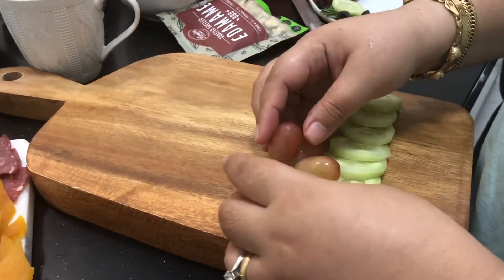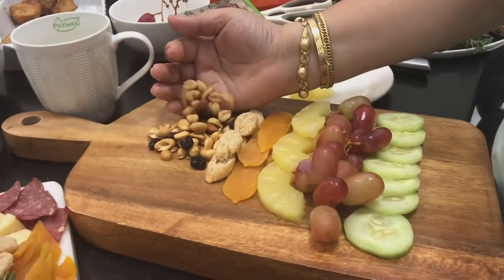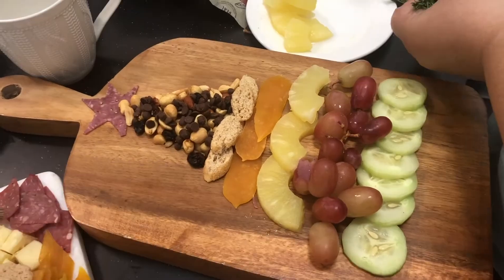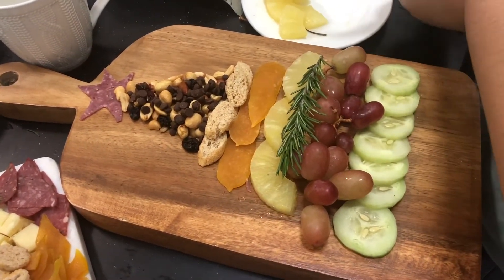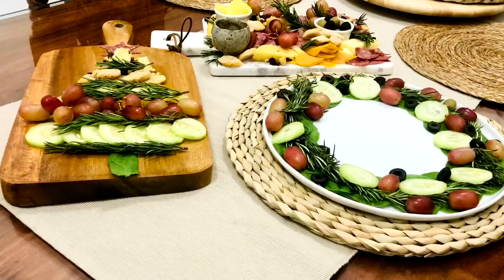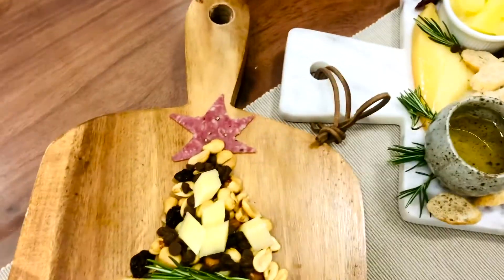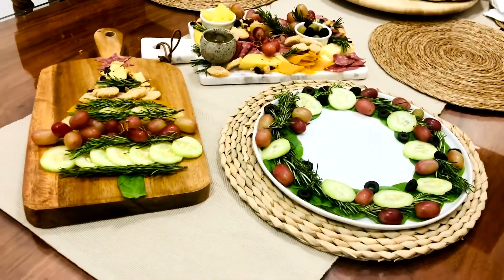If you are into a healthy diet, you can also create a Christmas tree-themed fruit platter, which will be a perfect attention grabber on your table for your Noche Buena. Or you may also choose to create a fruity Christmas wreath. So there you have it — in about 10 to 15 minutes, we can come up with a simple but impressive cheese board platter for your Noche Buena. This will definitely make your celebration with your family extra special. Thank you for watching, and I hope to see you again next time. Merry Christmas!